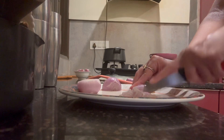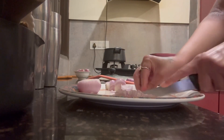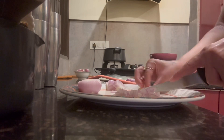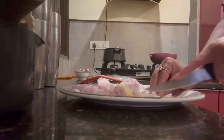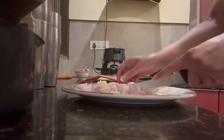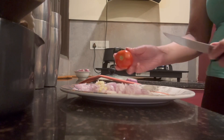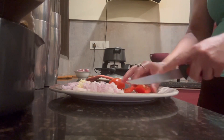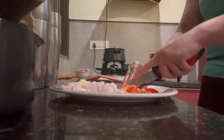We have onion and garlic. We will chop them all properly while the oil gets ready. After chopping the onion, we will also cut the tomato. There is no need for fine cutting.